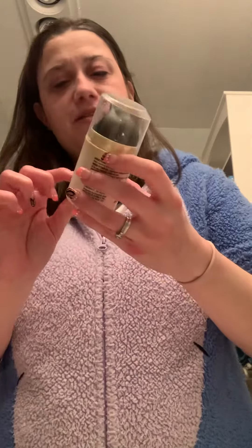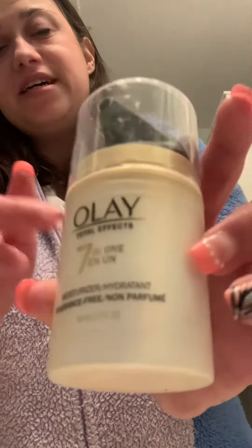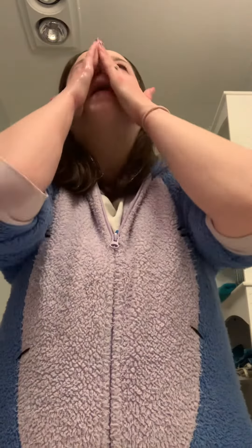Now I'm going to do my moisturizer. That's my Olay 7-in-1 Moisturizing — there are different types, and this is the same brand. This helps moisturize your skin, especially sensitive skin like me. And I have a CPAP, so it makes my nose and everything else around me very, very dry skin.